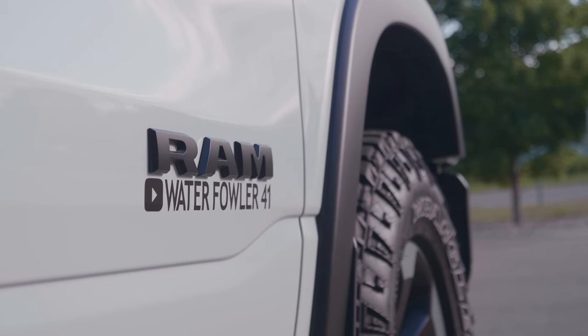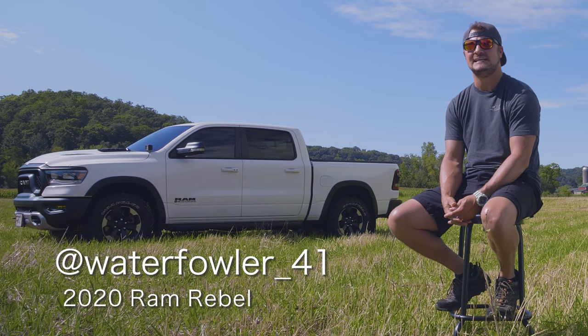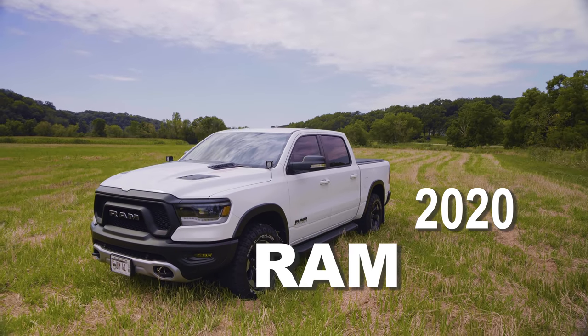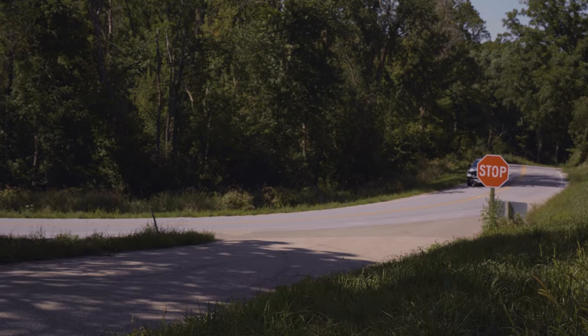My name is Britt Mork. I'm out of Naperville, Illinois. This is my 2020 Ram Rebel, bought December of 2019. I'm a mechanical engineer by trade and I've got to keep my mind going, so projects on my truck are the way to do it. Pretty much every project on my truck has a video on my YouTube channel where I walk through the step-by-step process.